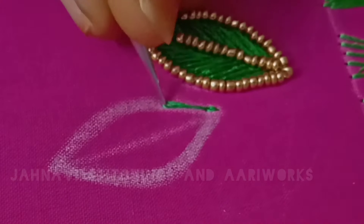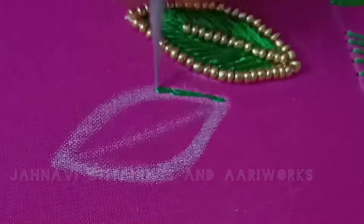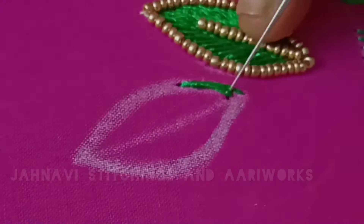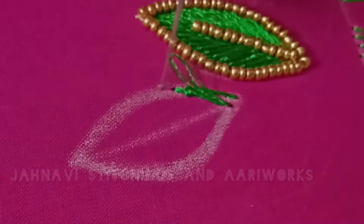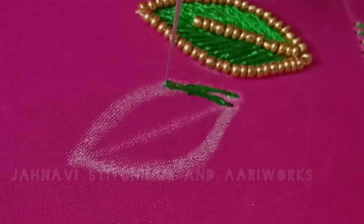We start to draw the line in a small chain — this is the size of the line in a small chain. Now we will use long chain to make the center line, then short chain. This line will be short chain and long chain.